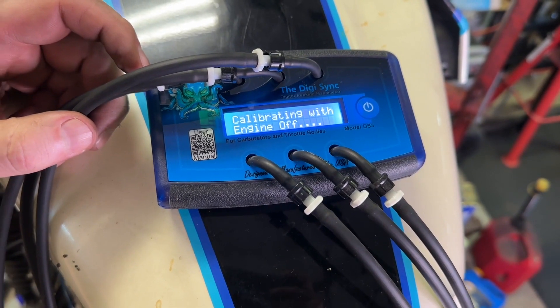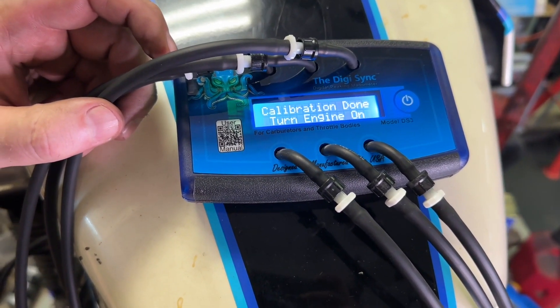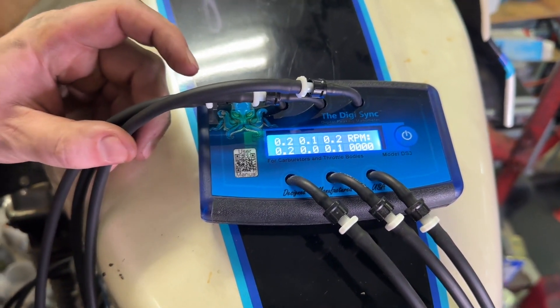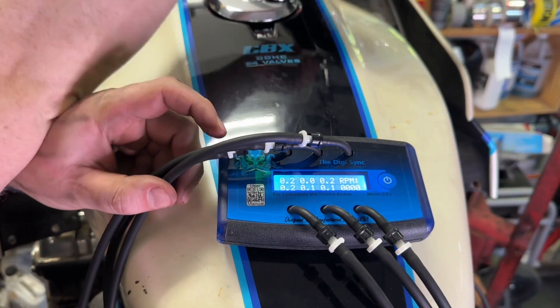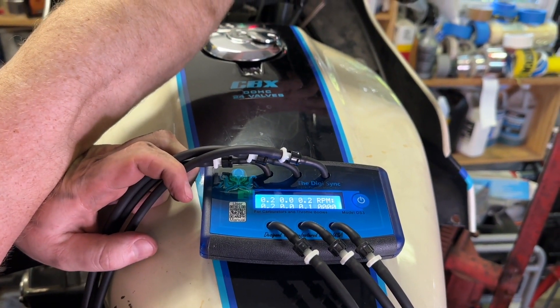Once you turn the device on, it's going to calibrate with the engine off. Then when it's done, it will tell you to go ahead and turn the engine on, and within just a few seconds you have your readings. At that point you're ready to make the adjustments that you need.